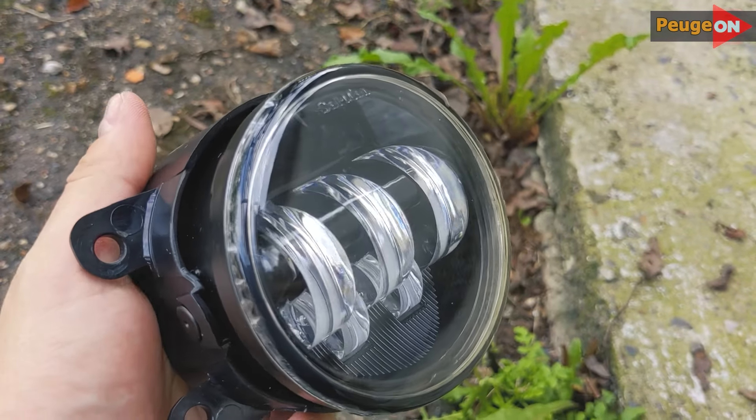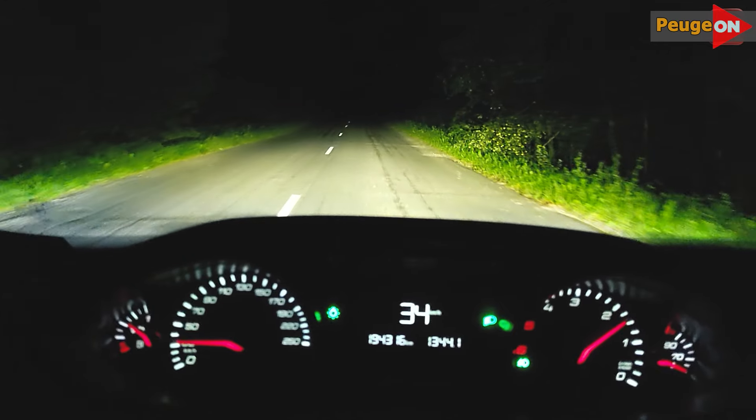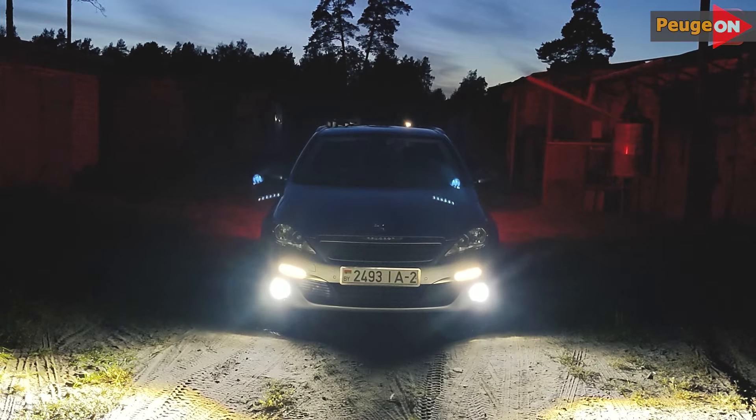In this video, I'll talk about the Salmond Diode fog lights — whether they're worth purchasing, their pros, cons, features, and all that.